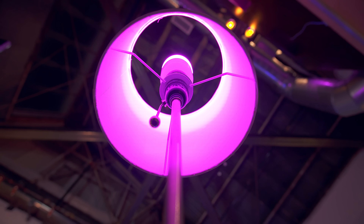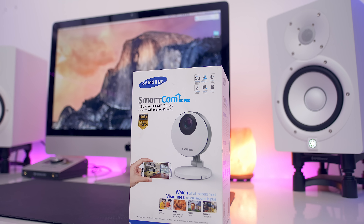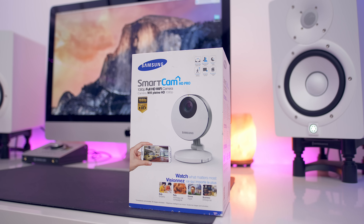I know a ton of you are interested in home automation, so we're going to take a closer look at the SmartThings Home Monitoring Kit that I mentioned earlier. Big shout out to Samsung SmartThings for not only sending out the kit, but the SmartCam HD Pro as well and sponsoring this episode.